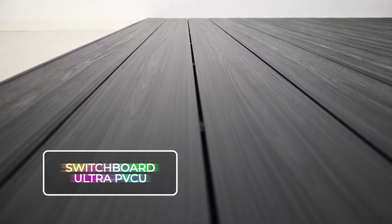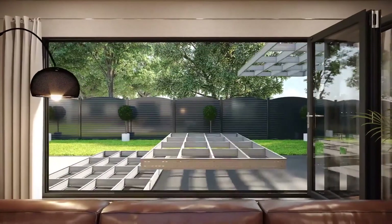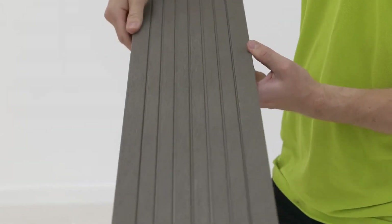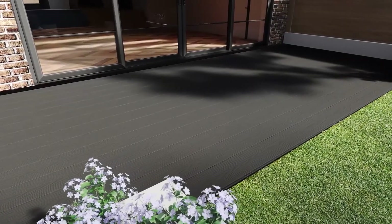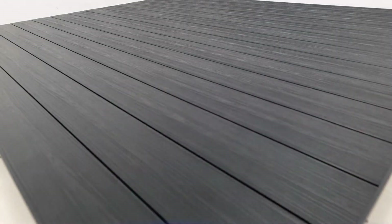Switchboard Ultra PVCU. If you're after robust, lifelike composite decking that doesn't require a yearly touch-up, Ultra is your go-to. Perfect for jazzing up your home garden or commercial spaces, this top-notch composite deck board boasts a fully synthetic core crafted from recycled material, all swaddled in a premium shell from head to toe. The main ingredient is PVCU — think of it as PVC's cooler cousin, minus the plasticizers. It doesn't slip, bend, warp, rot, rust, or soak up your morning coffee or evening wine. And the best part is there is no need for a paint job or a sanding session.